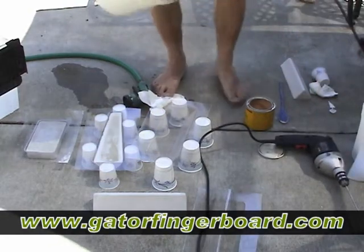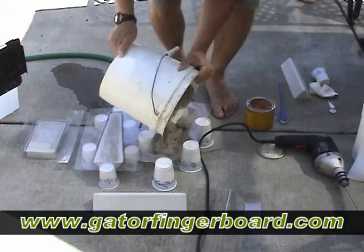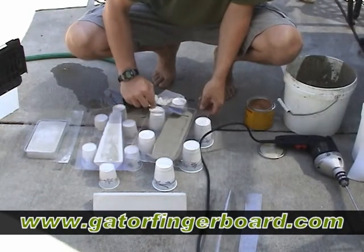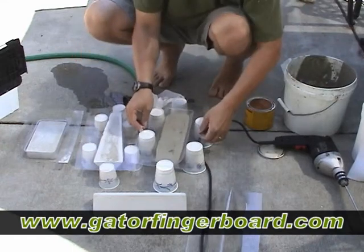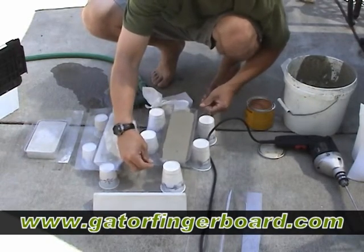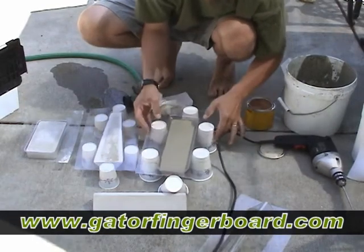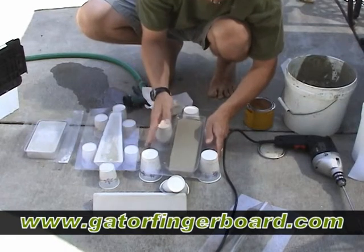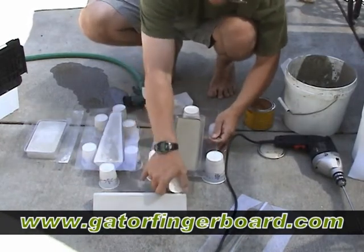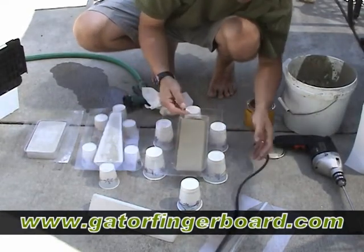This stuff does set up quick so you have to work fast. Pour it in there, then take your tools and pat it down. Take the mold and hit the sides — shake it until everything goes flat. You want to shake it to get the air bubbles out. You can see these little bumps here — those are air bubbles. Smack it a couple of times until you don't see any more, then shake it until it's nice and flat.